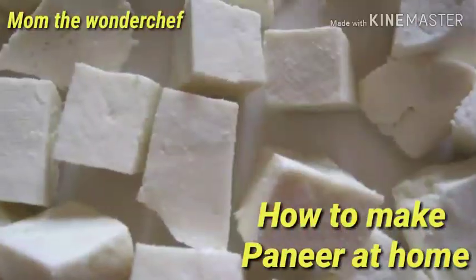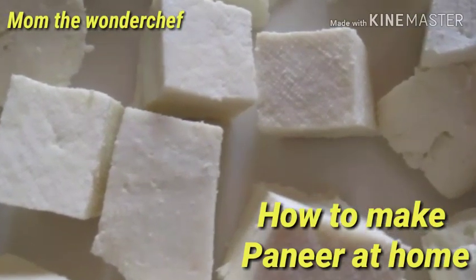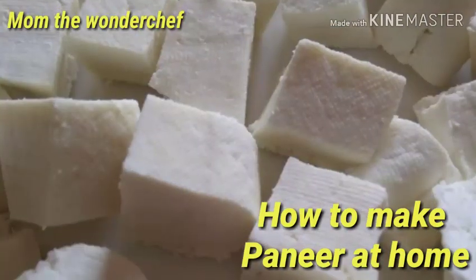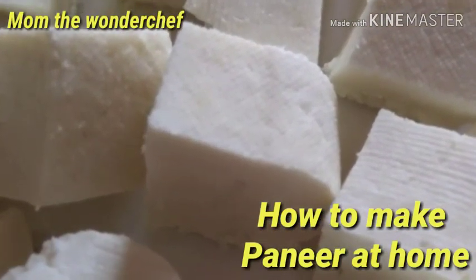Please do make homemade paneer and use it to make a number of curries like paneer kofta, paneer matar curry, and other dishes. You can also make paneer rotis. Now let us go for a quick preparation on how to make paneer.